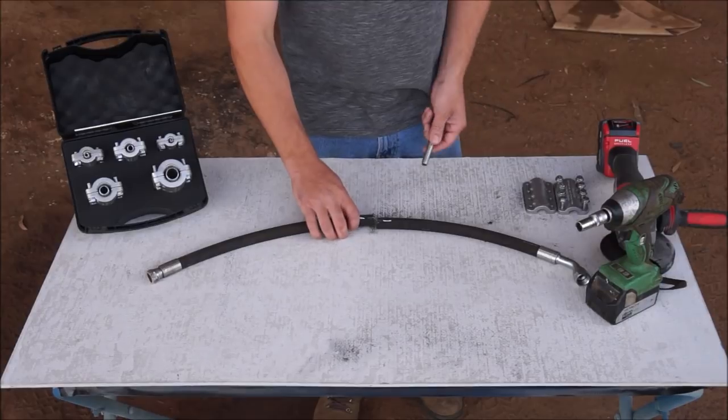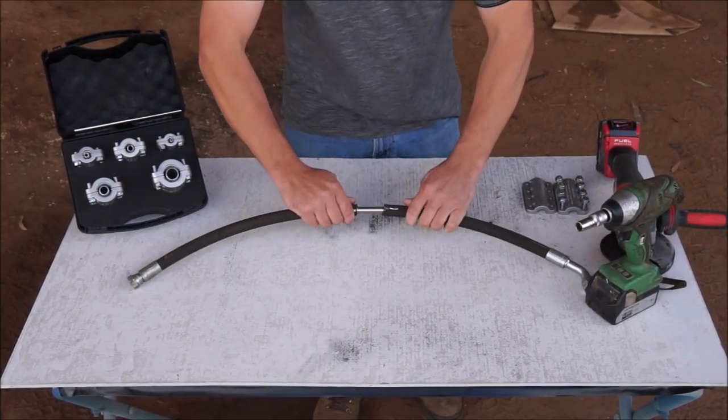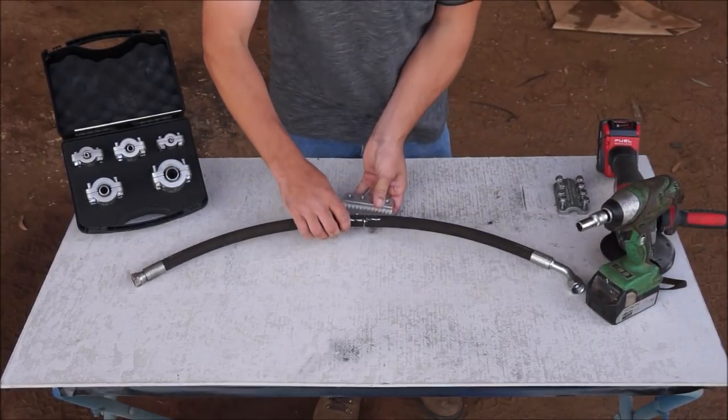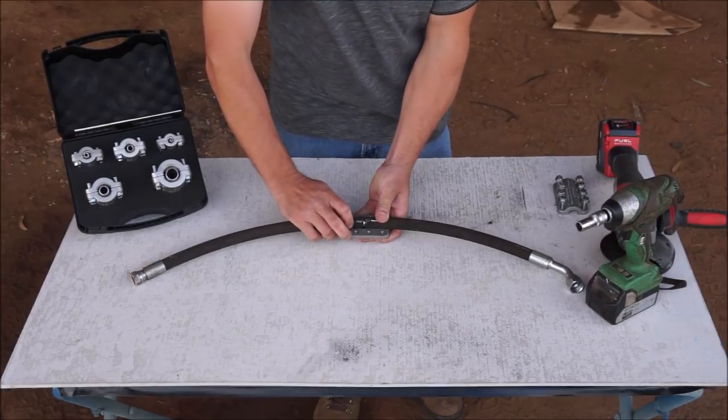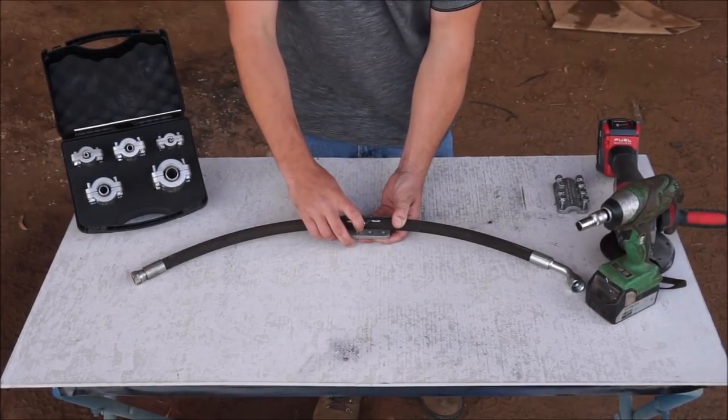Next, I'm going to place the barb inside the hose all the way to the centre. Then place the bottom half of the clamp underneath, making sure that it's sitting towards the centre of the cut, because it needs to be towards the centre of the clamp.